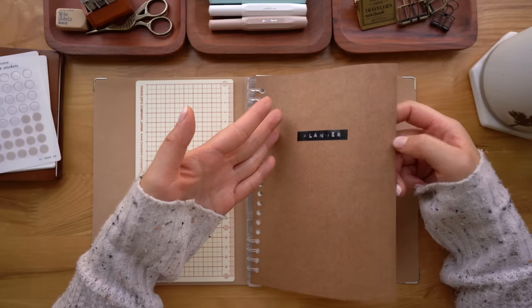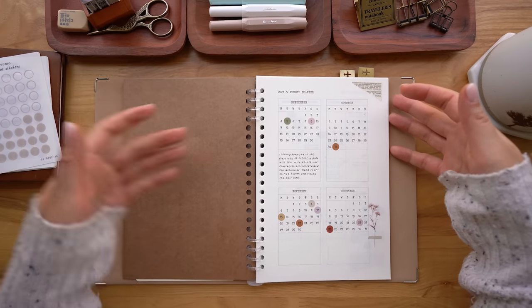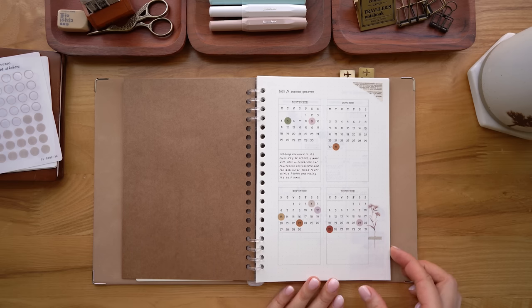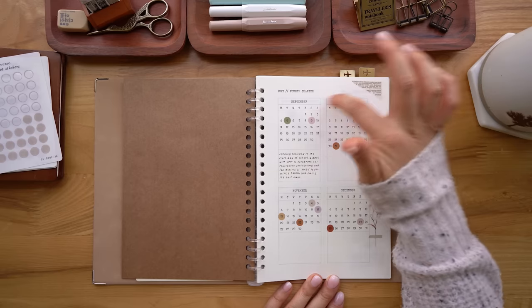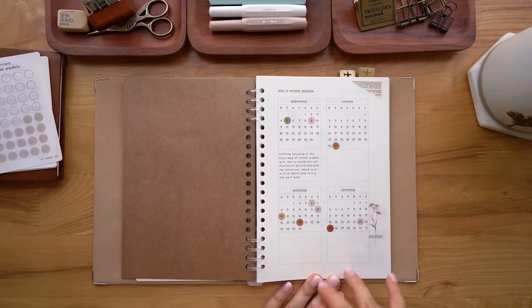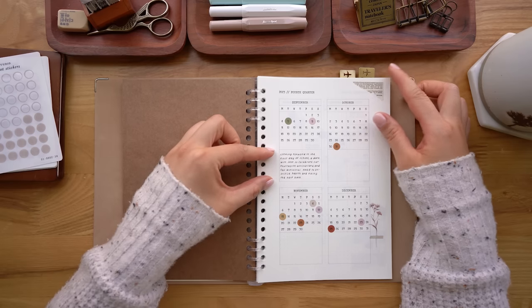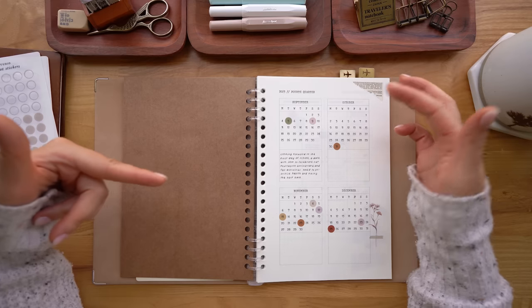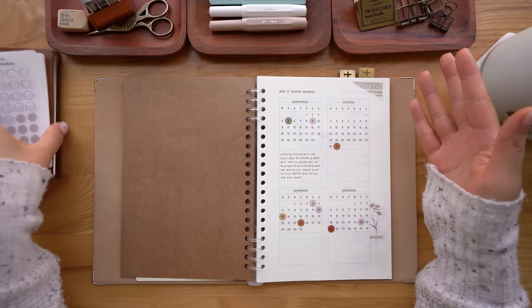This is just some craft cardstock that I had lying around. I just formatted some designs or layouts on my laptop and printed them out. This is just a quick glance at the last four months of the year. And I left a little space at the bottom just to write how I'm feeling going into that month and like things to look forward to. It's kind of nice to do that.